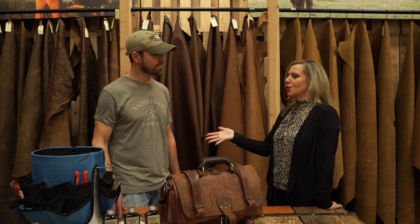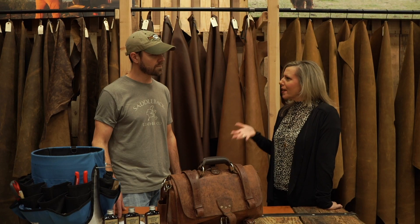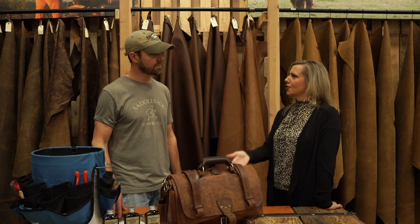Abram, you're the expert. You see thousands of bags come through here every day. What is the best way to clean your leather?